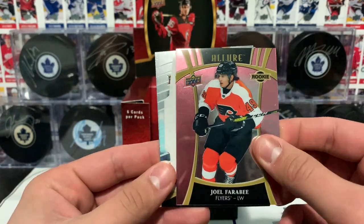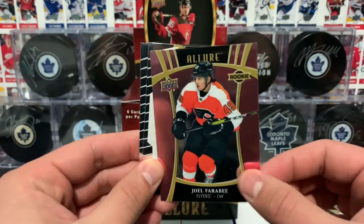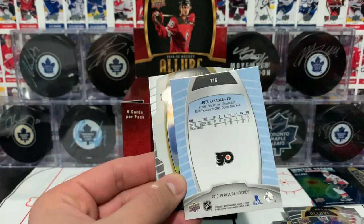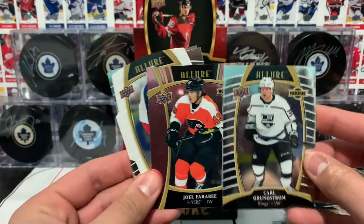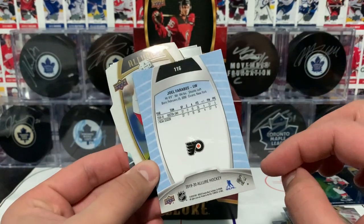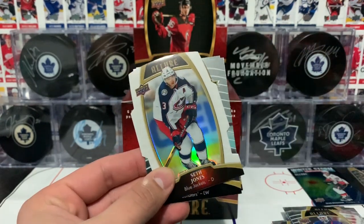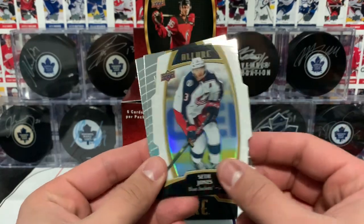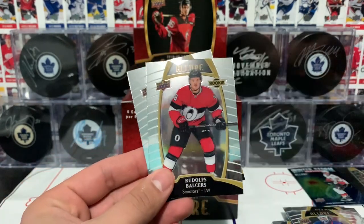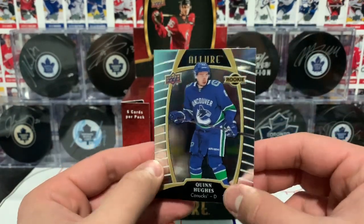Lundqvist — rookie card of Joel Farabee. Wait, is this numbered? I thought I saw a different color on the card — I swear that is a different color, it's like pink. These are silver. I'm not going crazy, right? There's no name at the back of the card and no numbering on it either, but I swear it's different. If you have any info on that, let me know. We also got a Seth Jones white rainbow — it says white rainbow — a Rudolph Balser rookie card, and a Quinn Hughes rookie card to end off our break. Very, very nice.